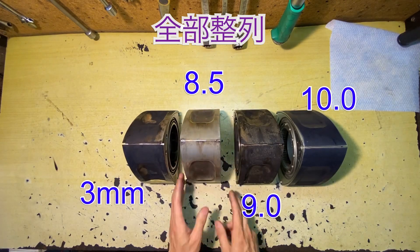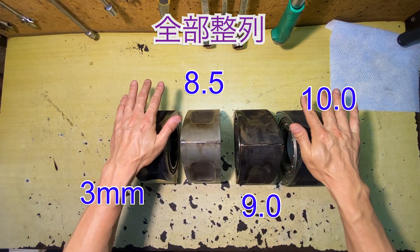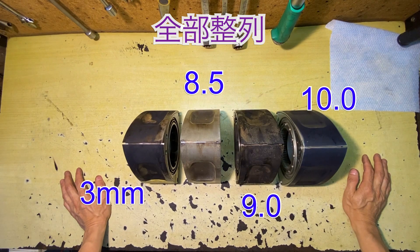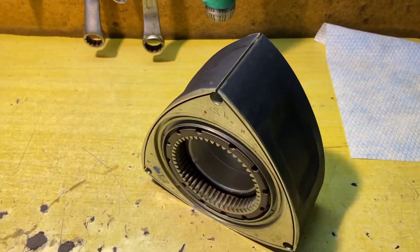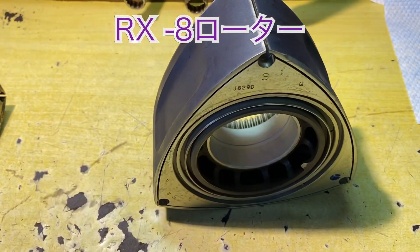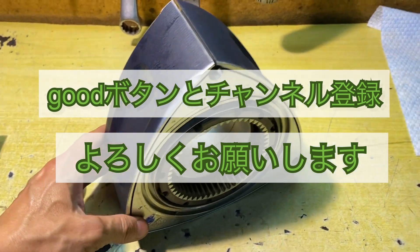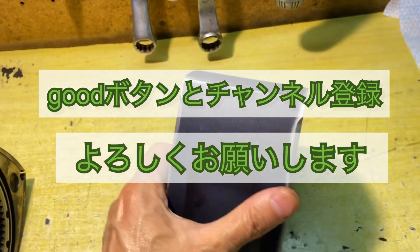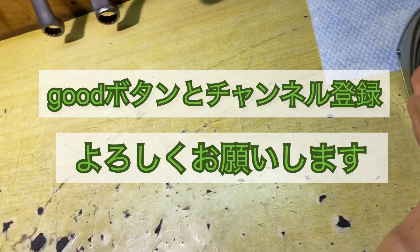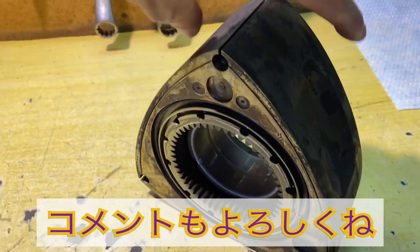こちらが本日ご紹介したローター4種類になります。今回の動画は以上です。今後もロータリーエンジンに関する動画をアップしていきますので、ご期待ください。グッドボタンとチャンネル登録よろしくお願いします。ご視聴ありがとうございました。